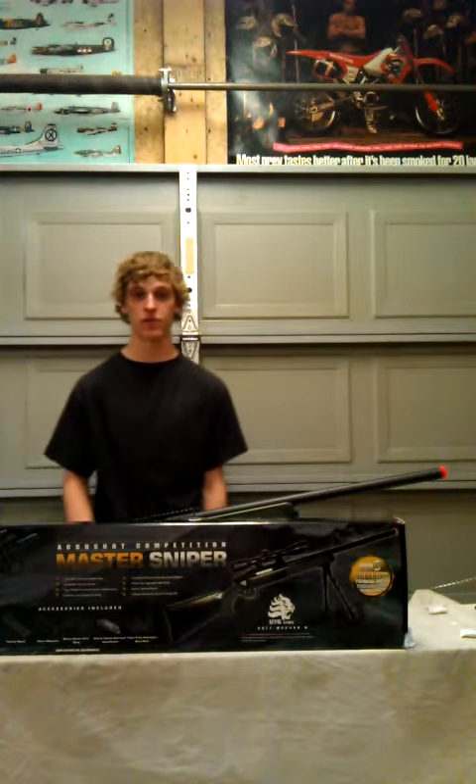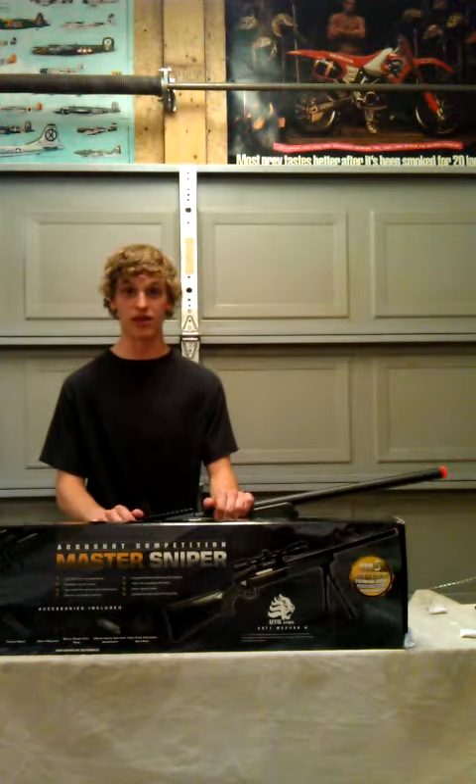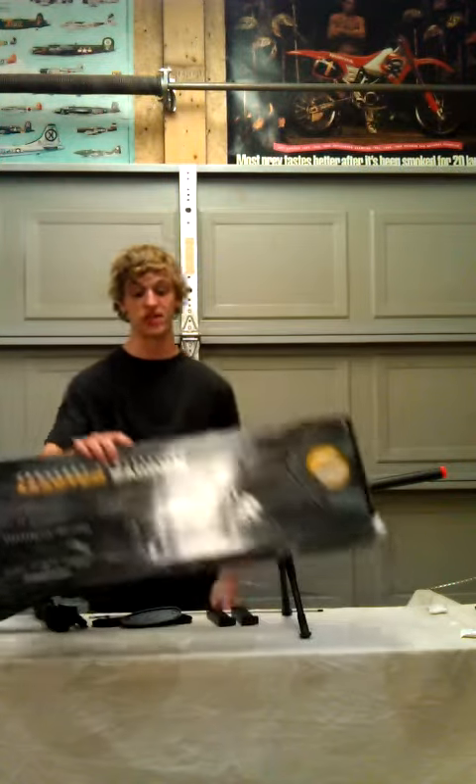This is Epic Airsoft 14 coming at you with another airsoft gun review video. Phil can't be here today, but I'm here to fill in. Today we've got the UTG Master Cyber Rifle Generation 5.